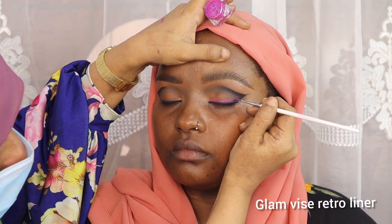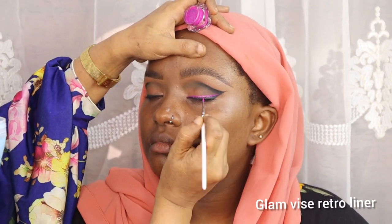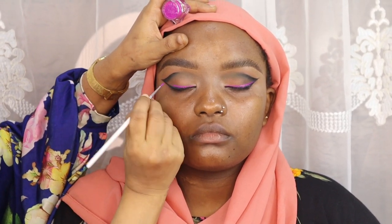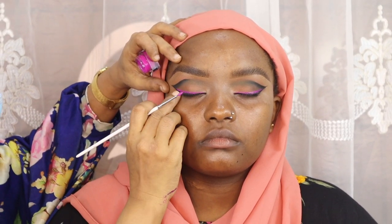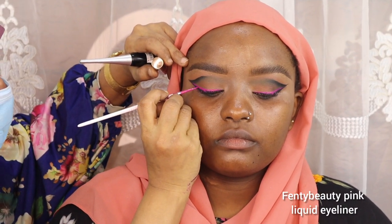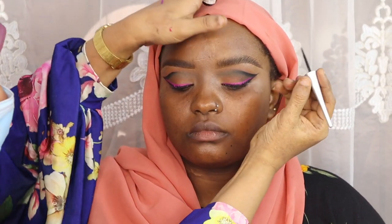For the pink liner from the inspo photo of Zuchu, I used the same brand — Glam Vice Retro Liner in a pink shade — with the same brush to create a thin line joining the outer corner at the V-shape, on top of the black liner. I ended up feeling like the liner was more on the purple side, which I didn't like, so I ended up using Fenty Beauty color eyeliner in the shade pink, using the same brush to draw on top of the purple liner so they blend together.